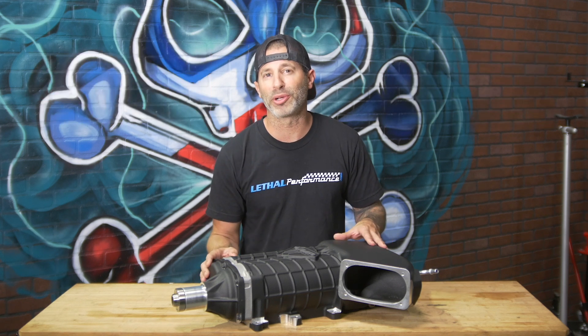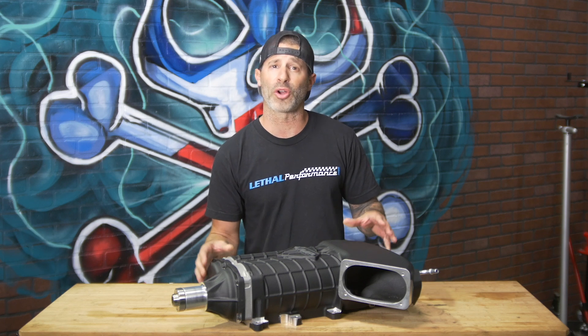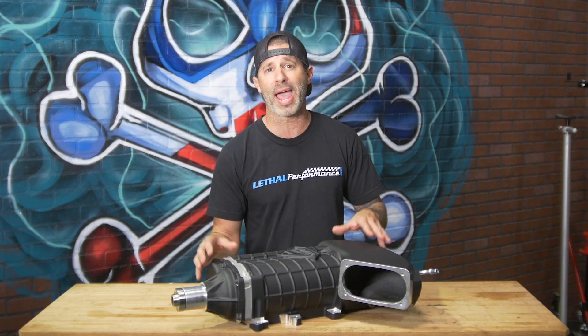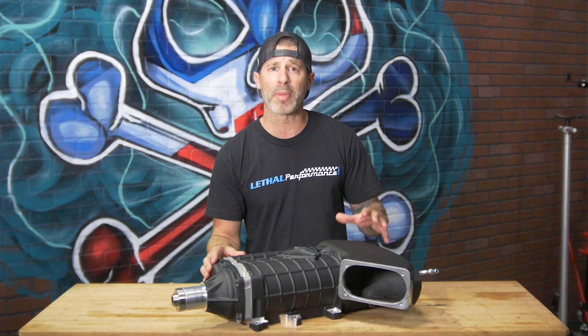So what makes this Gen 3R so special over the previous Gen 3 design? It actually features an all new casting as well as a patented port geometry from VMP to provide maximum airflow and efficiency on the supercharger unit.